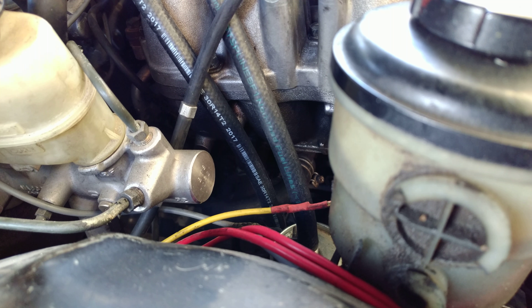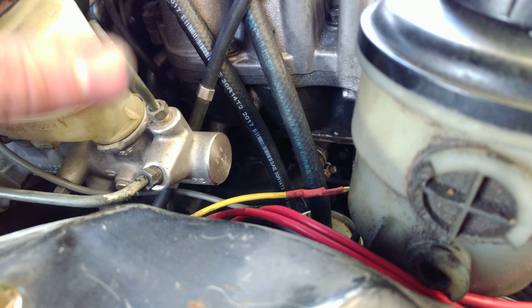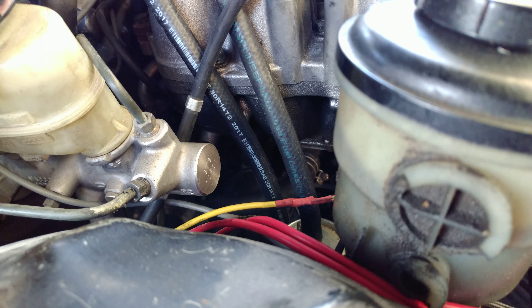It's essentially really simple. You just loop the heater lines from where they come out on the intake manifold. You can do it the way I did it, or the more proper way, just in case you wanted to reinstall the heater core in the future.